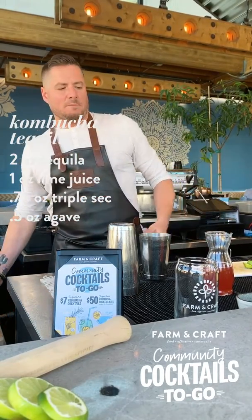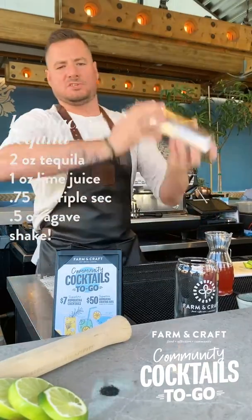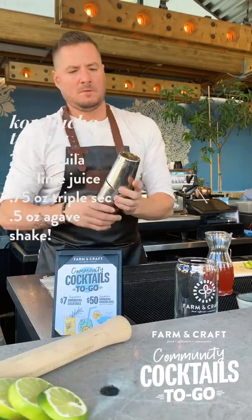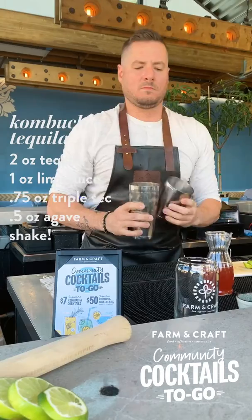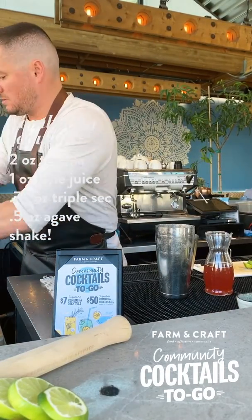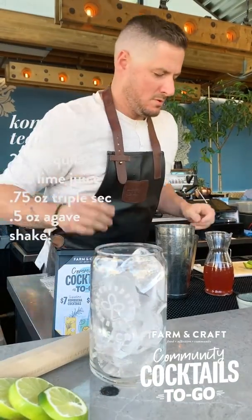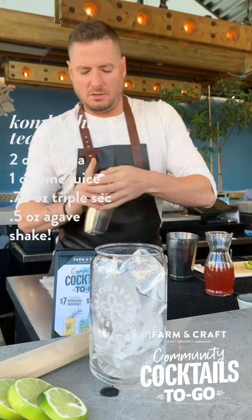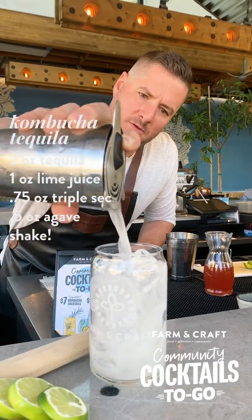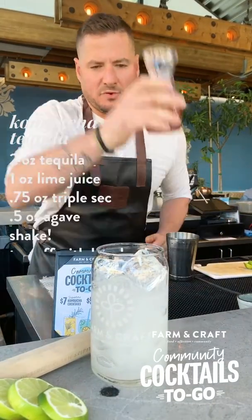Once all those ingredients are mixed together, I'm gonna go ahead and shake this cocktail. If you'd like, you can use a spoon with the ice at home and go ahead and stir it up. Put a little bit of fresh ice in the glass, then strain the cocktail into the glass.